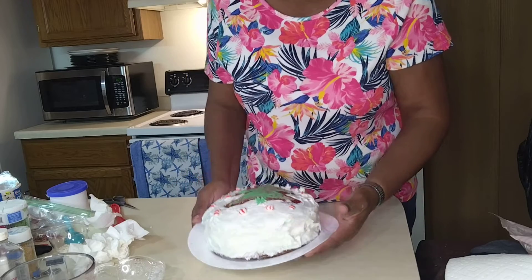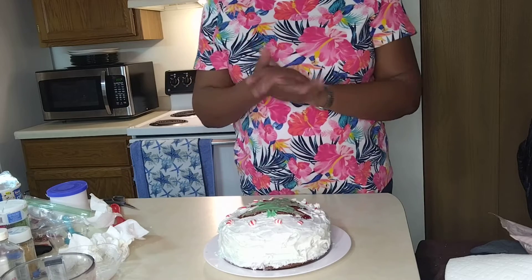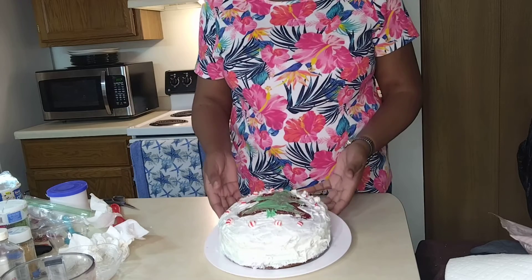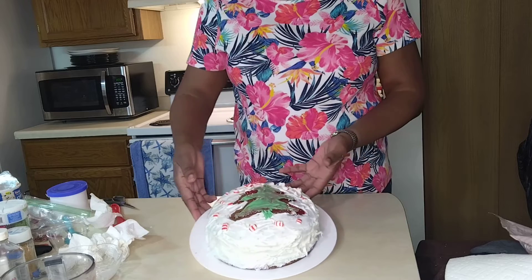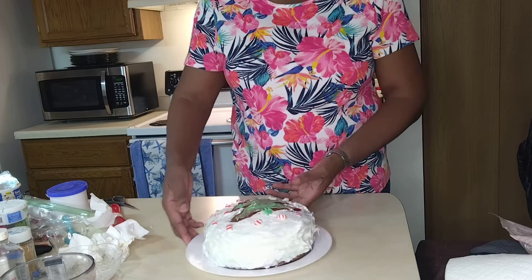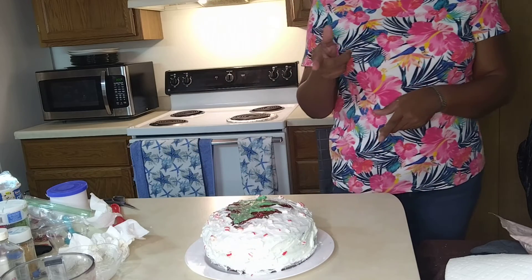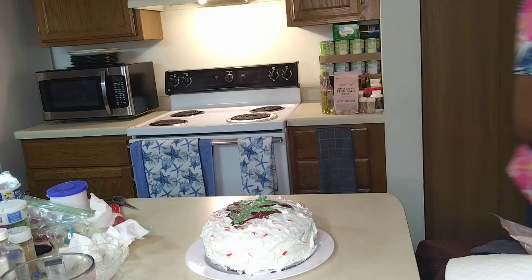Okay, here we go family. I love you, I love you, I love you, and I know you love me. And with all that being said, family, always love yourself — love yourself first. It's the most important thing you could ever do. Love yourself first. And with that, I'm going to say bye for now. Bye.